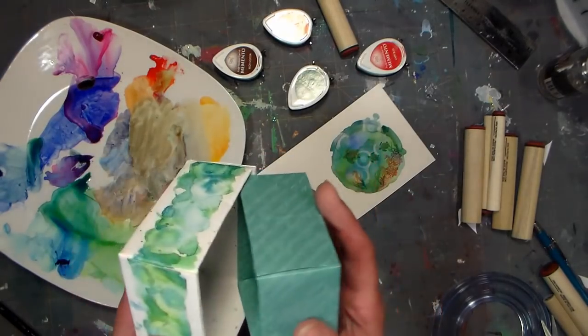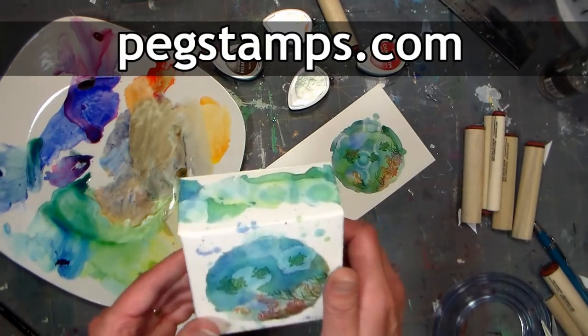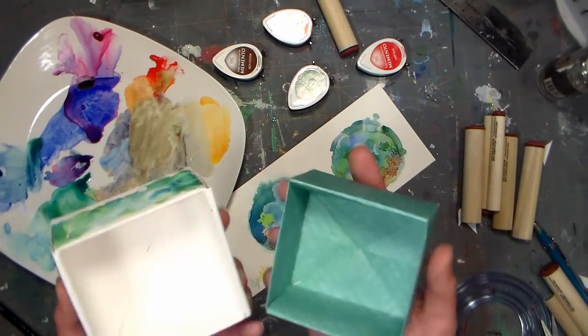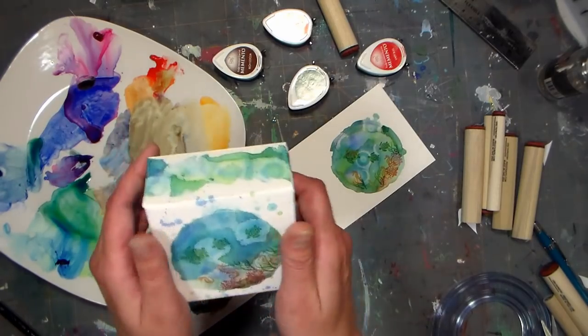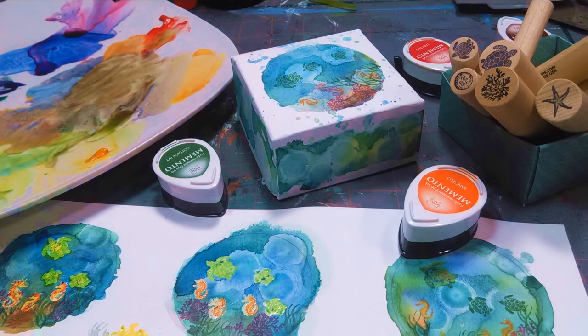I hope you check out our sponsor Rubber Stamp Tapestry — you can find them at pegstamps.com. Don't forget to use coupon code ORIGAMI to save 20% off your order of mounted stamps valuing $10 or more. It can save you a lot of money, especially if you're looking to stock up on some of these great designs. Thank you so much for watching — until next time, happy crafting!